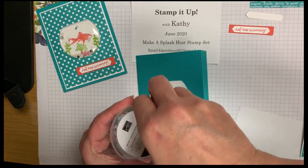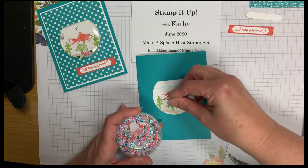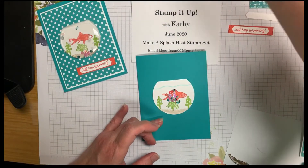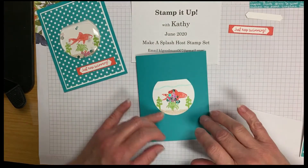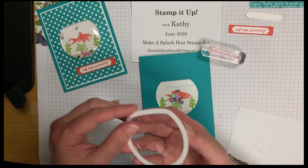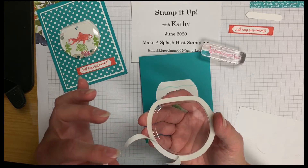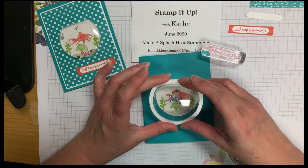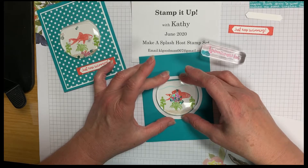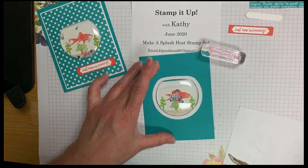Now we can add our sequins. Take a pinch of the sequins and put them right in the middle of your fish bowl. Then set them aside and put the lid back on so we don't get them all over. On your shaker dome there's a double stick tape — remove the backing off of it, then gently set it right over the top of your fish bowl. Try to get it even on all sides, and once you get it where you want it, press it down firmly so your sequins won't come out.